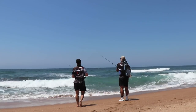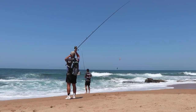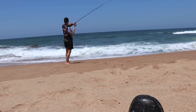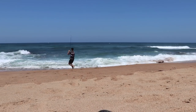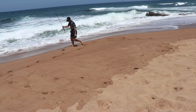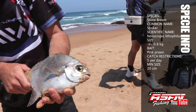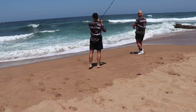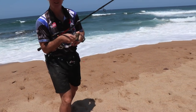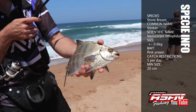He's trying something different! A little bit better — a little bit better. Again, another gorgeous stone bream. They're starting to feed now. There we go.